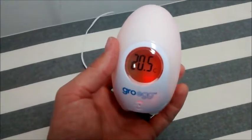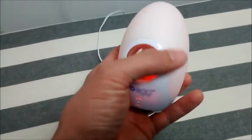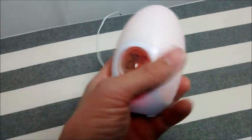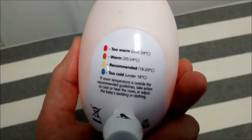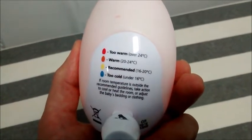It gives you very simply a temperature reading and then colour codes it. You can't really see it in this light, but if you turn it around — if it's over 24 degrees it goes red, if it's between 20 and 24 it goes orange, the recommended temperature between 16 and 20 it goes yellow, and if it's cold under 16 it goes blue.